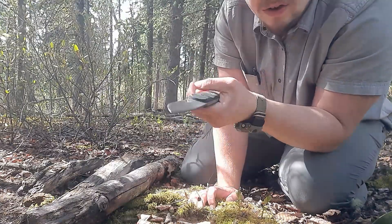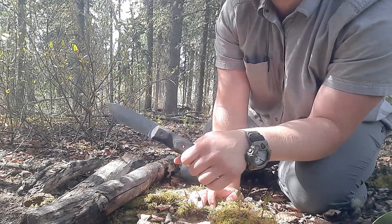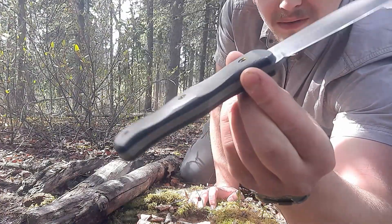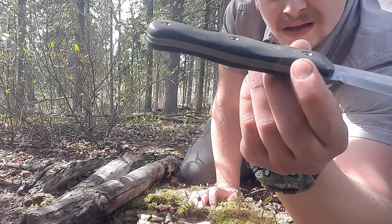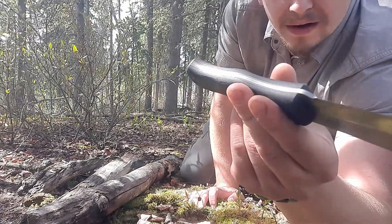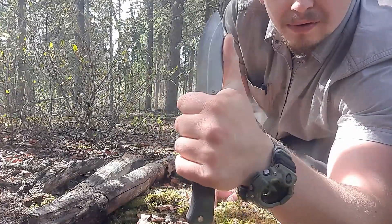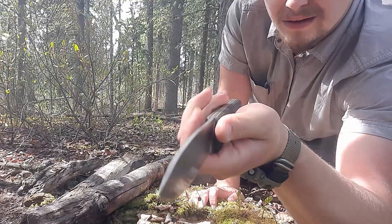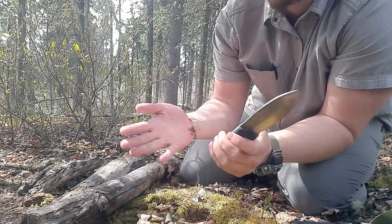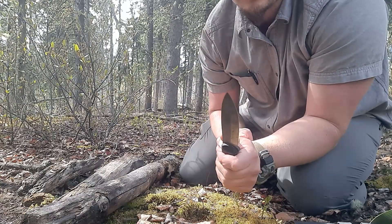I'm happy with it. It can do minor chopping — you can definitely de-limb with this and chop up smaller branches. Just don't expect it to hack. You've got this main scallop and palm swell in the middle; it's extremely comfortable. There's no true guard but it's wide and thick enough, and with a lanyard there's no chance of slippage. You can choke up. I don't feel jimping is needed, though I could add that later. I'm going to touch up the spine a bit more with the Work Sharp so I have a better fire-striking surface — it will throw sparks, but it can be better.